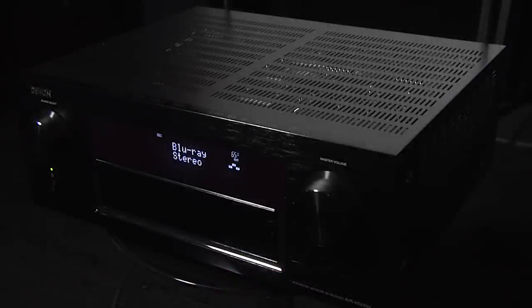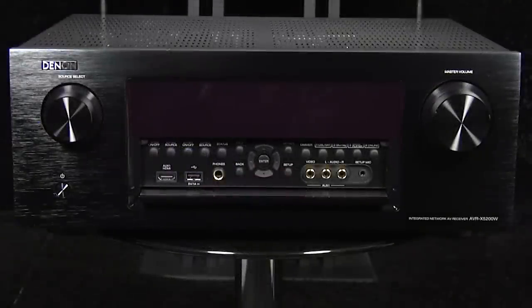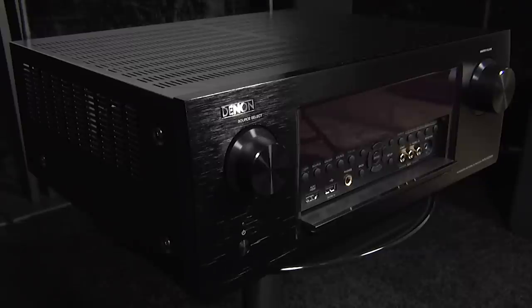The X5200 includes 4K passthrough and video processing, with scaling up to 4K resolution. The audio performance was excellent, with an effective soundstage, active surrounds, and well-integrated bass.